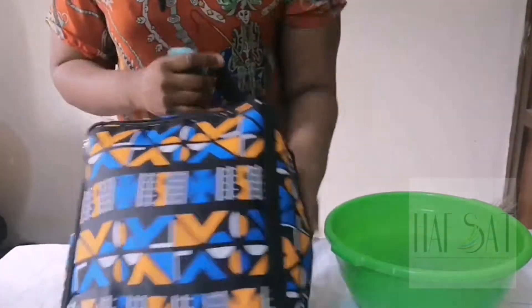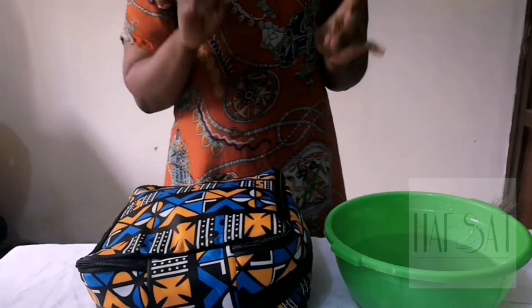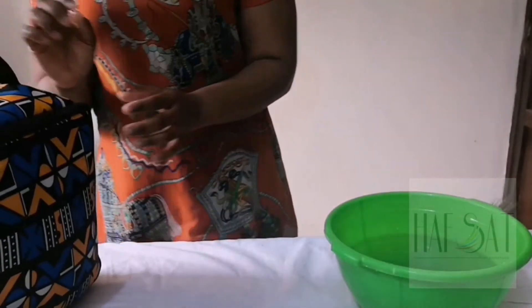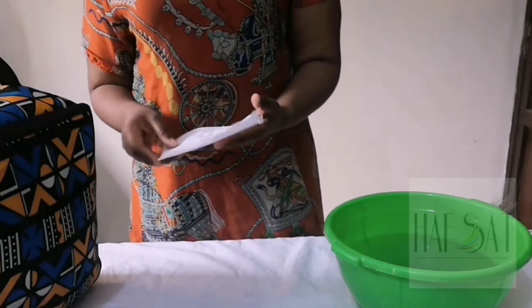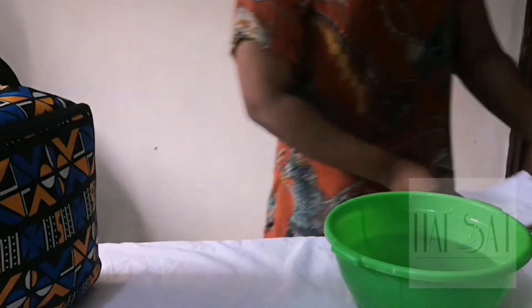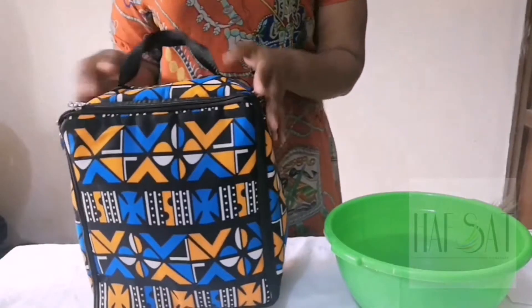Now that you're done washing your bag, to dry your bag, please do not dry it under direct sunlight, because Ankara and sunlight do not go together. All you have to do is look for a cool and dry place in your house to dry your bag — you could dry it in your bathroom or anywhere. Also note that I used the salt only on the first wash; I did not put salt in when rinsing the bag. So basically the salt is only used once during washing.